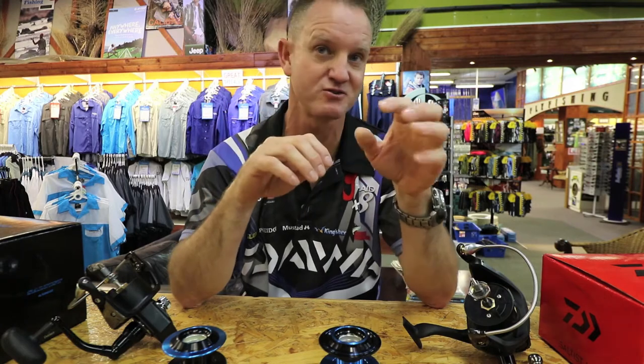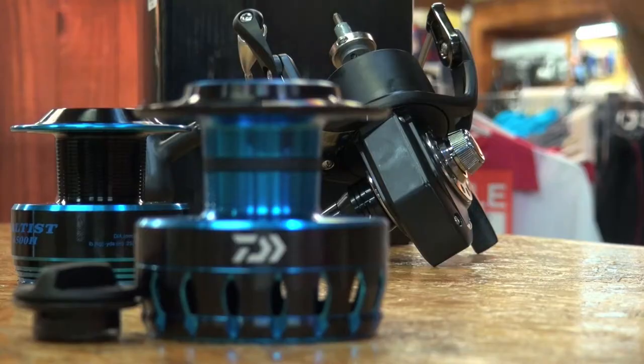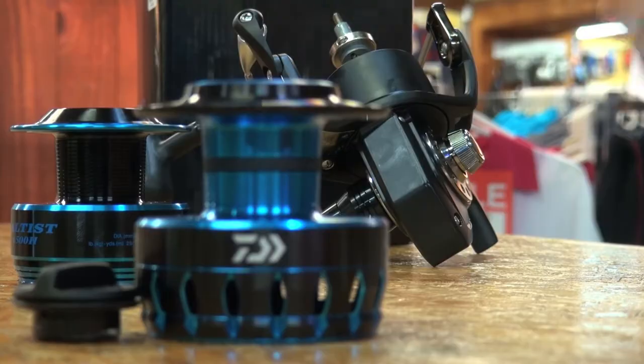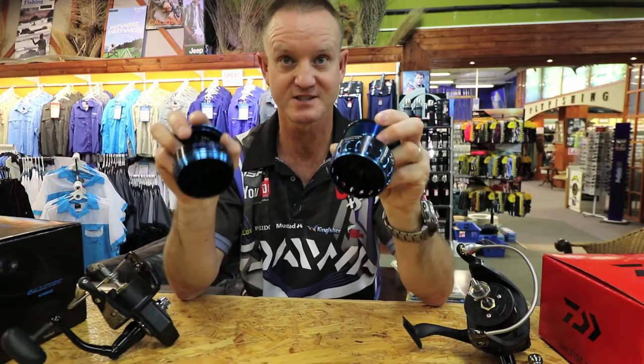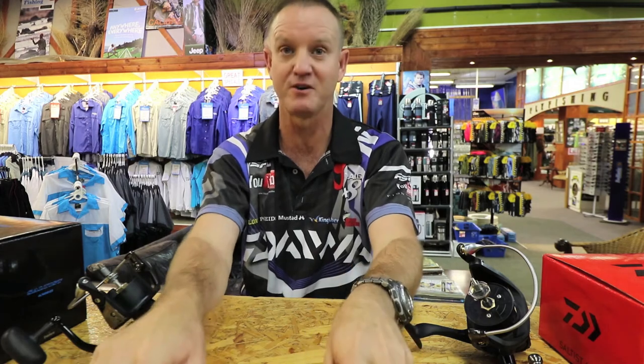So the minute you set the hook on any fish — whether it be a tuna, shark, or skate — it starts off smooth and continues to be smooth all the way through. That's basically the drag system in the reel, which was kept very much the same.